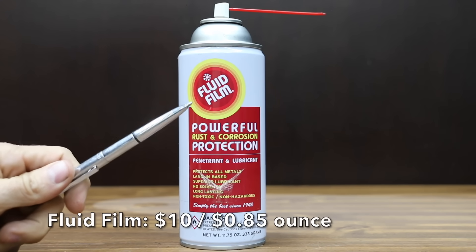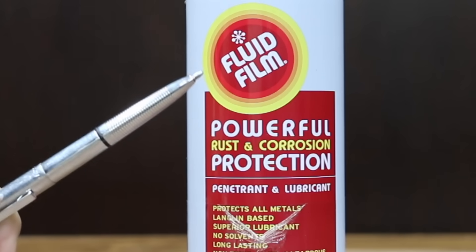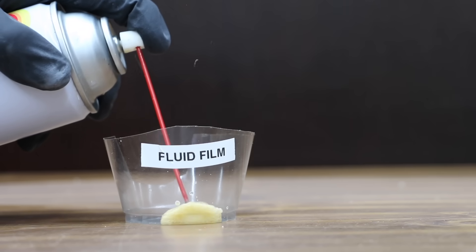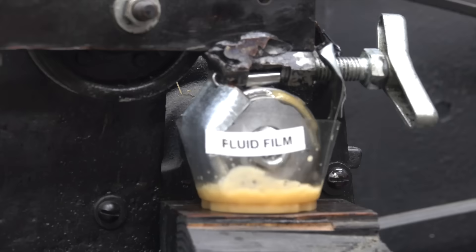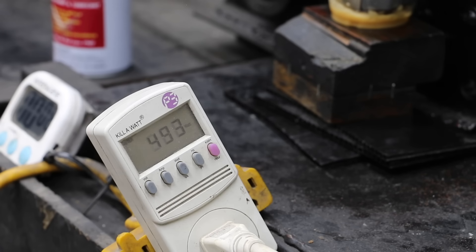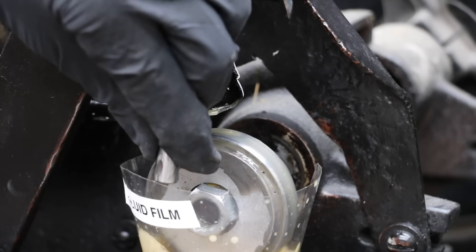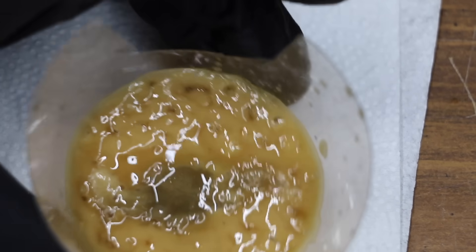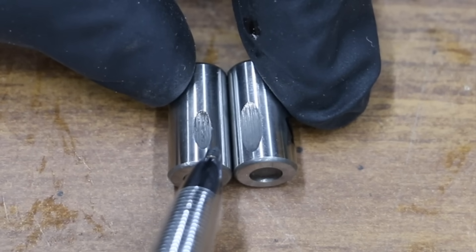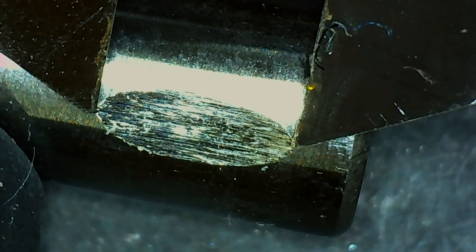Why bother with specialized CLPs when you can use a product like Fluid Film, which costs less than a dollar per ounce? It even claims to work on guns, and it's made in the USA. Fluid Film has a very high viscosity compared to all the other brands, but the high viscosity isn't helping much. The tester is at over 500 watts with quite a bit of friction. The Fluid Film did quite a bit better than the Hops kit with only 6.59 millimeters of damage compared to 8.52.